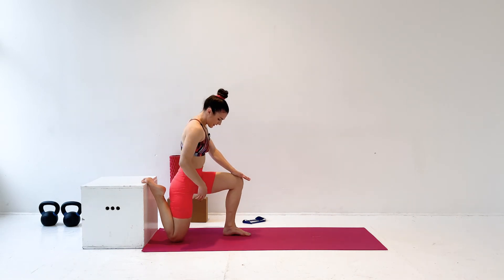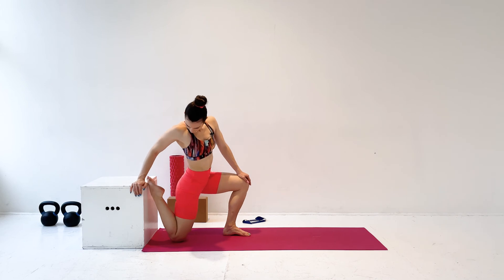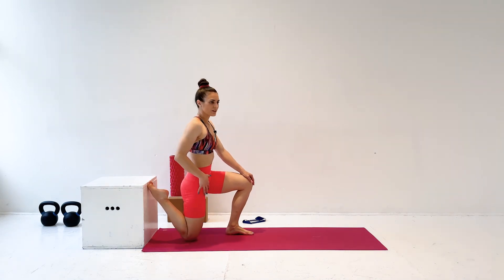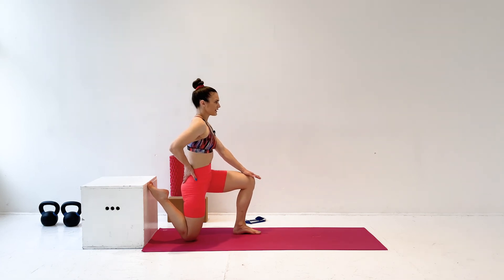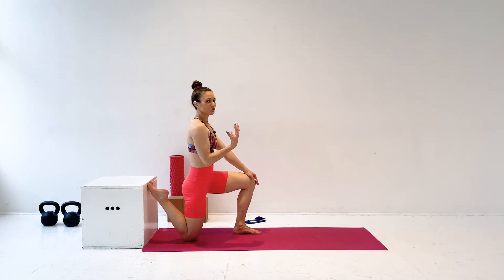Use a cushion or something underneath here if you have sensitive knees. And you're going to press up and tuck your pelvis under. If you have a wall, you'll have your foot just flat up against that wall, and make sure that you tuck your pelvis under. Stand up nice and tall. And you're going to feel a big release on the front of this quad. If you did a lot of squatting today, this is going to feel great. Hold this for 30, 60, 90 seconds per side.